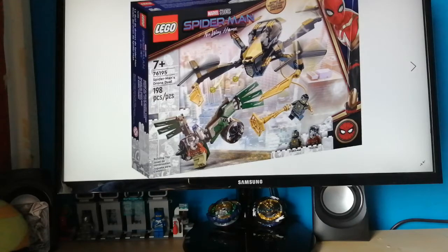Hey guys, it's me here with another Lego review. This time I'm doing Lego Spiderman. I hope you guys enjoy, and I do hope you guys hit the like button, comment, and subscribe so that I can keep doing this.